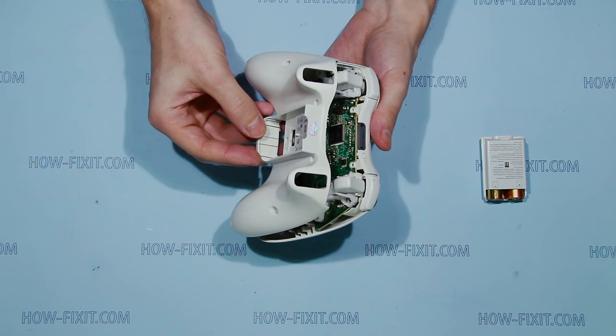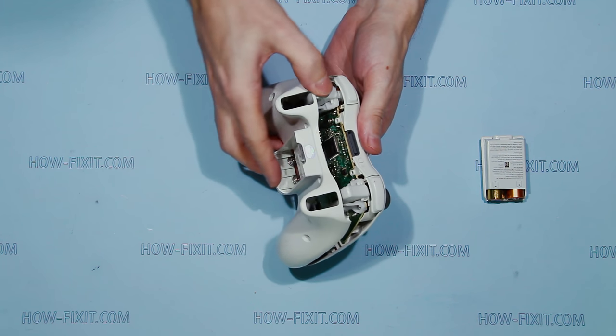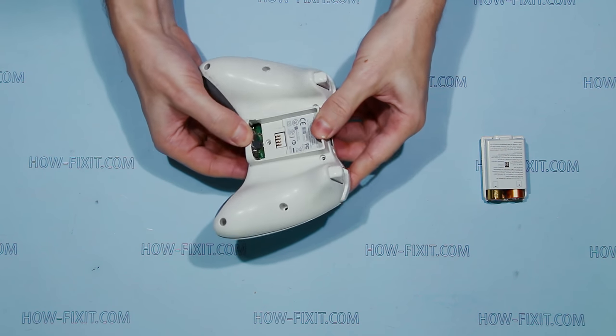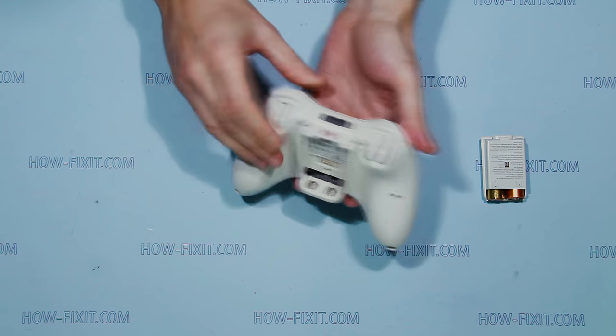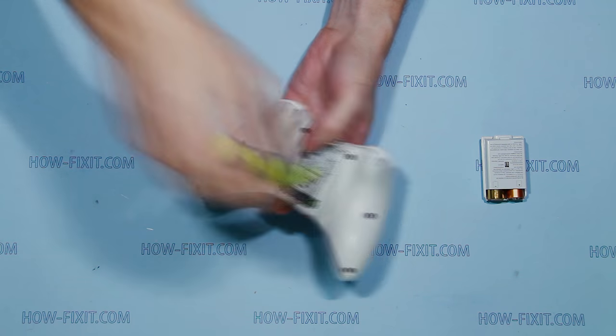Put on the back case part and click it on. Secure it with screws and install the battery.